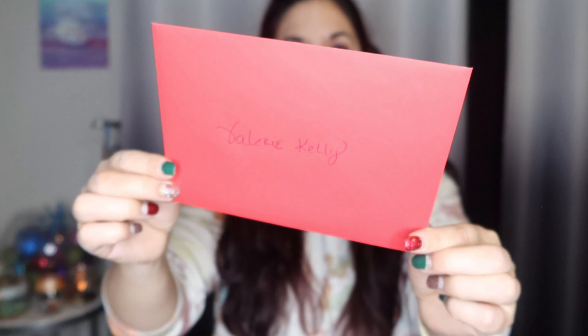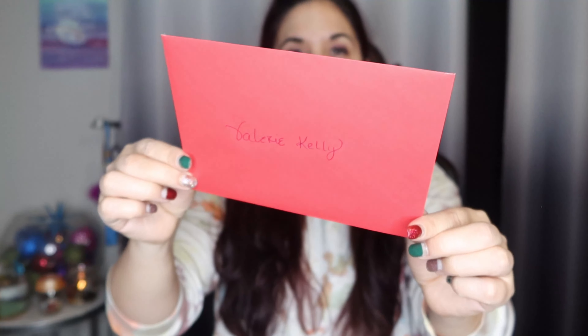They sent me a card with my name on it, which is kind of nice and personable. They also sent me a Christmas card — it says happy holidays, season's greetings, through every moment of the holidays and the new year, may peace and joy be yours from your great fit family. That's a nice touch, I really like that.